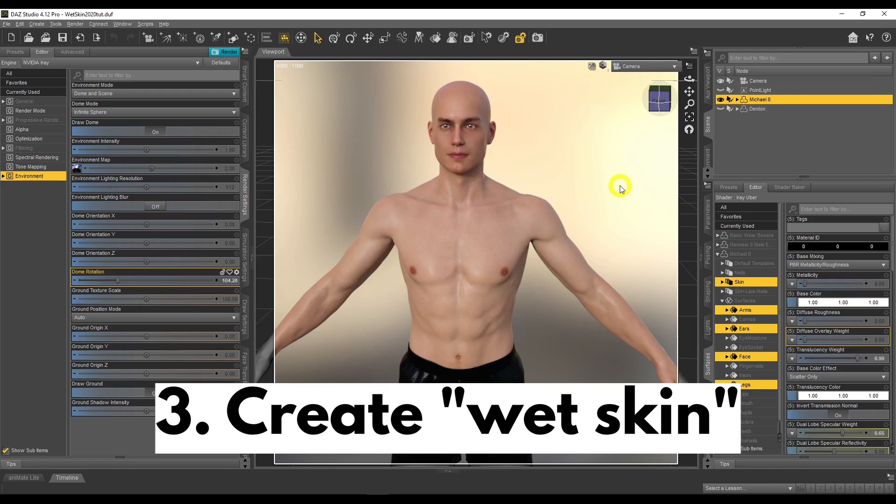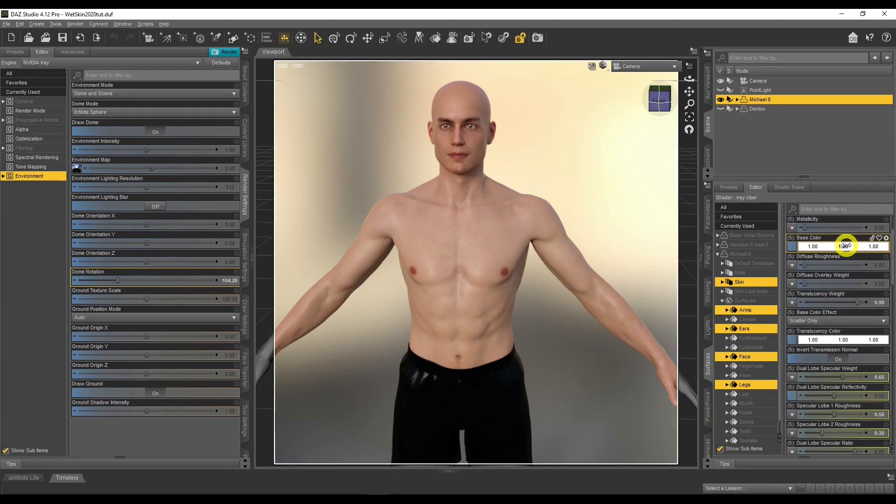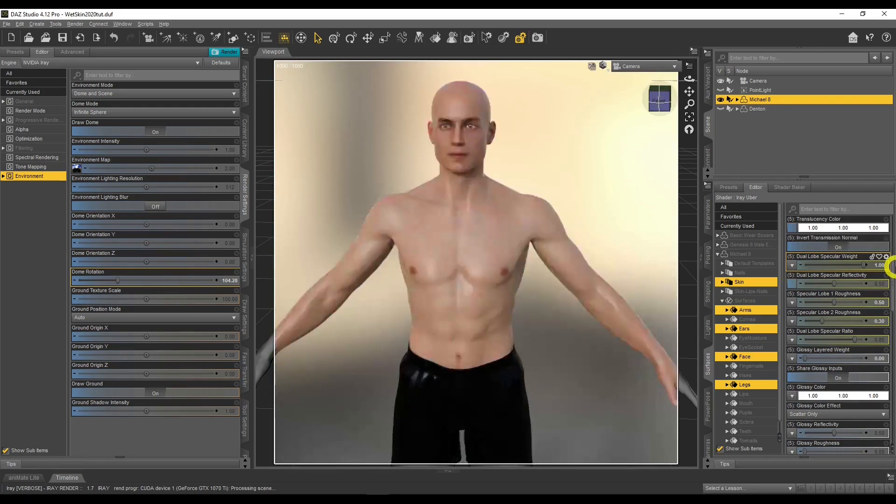Let's create the underlying wet skin. You can see very faint specular highlights here — this is where the skin will start to get very shiny once we change some Iray settings. Click on the figure, go to the Surfaces tab, go to Editor, click on the figure name and then Skin to highlight all skin surfaces. Then go down to the settings that deal with glossiness. The first one is Dual Lobe Specular Weight — the majority of figures are starting to use this, as it's the better way of making shiny skin. We want to whack this up to one.